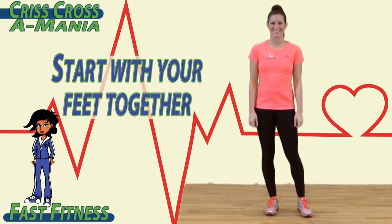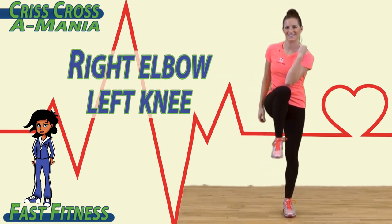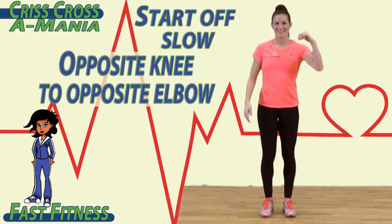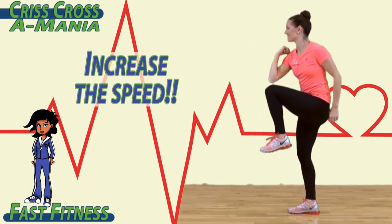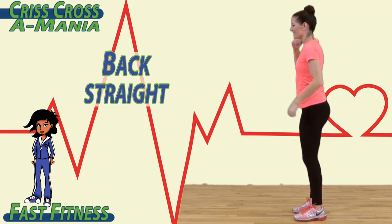To begin, start with your feet together. Touch your left elbow to your right knee, and then right elbow to your left knee. Start off slow, touching opposite knee to opposite elbow. As you feel more comfortable, increase the speed. Try to keep your back straight, lifting your knees up high to touch your opposite elbow.